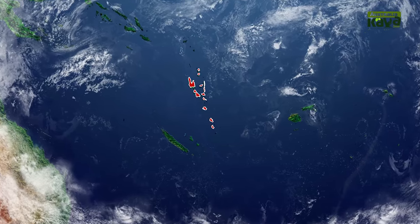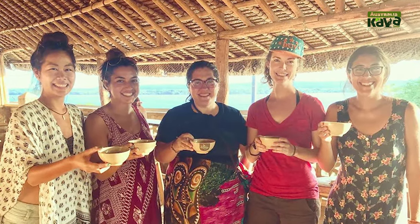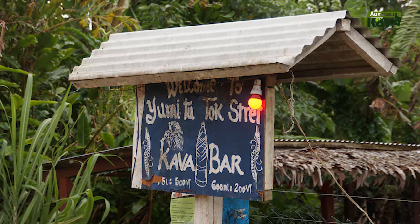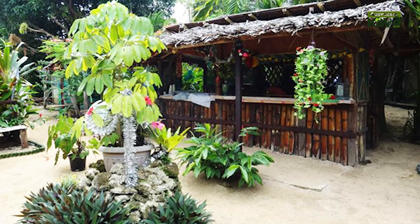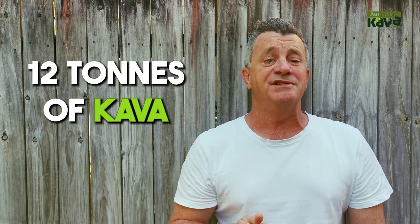Let's get started with the birthplace of noble drinking Kava, my old stomping ground, Vanuatu. In Vanuatu, Kava is prepared in a variety of ways, each with its own significance. In the capital city of Vanuatu, Port Vila, the majority of ways people drink Kava is at Kava bars. They're scattered throughout the capital, literally on every corner and every street, and it's thought that up to 12 tons of Kava is processed and drunk each day.